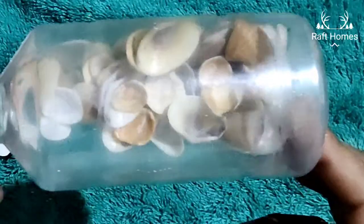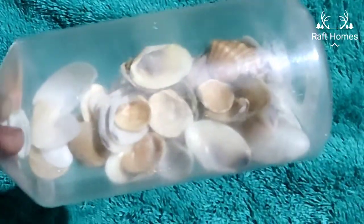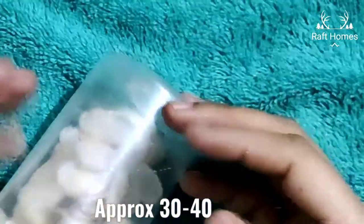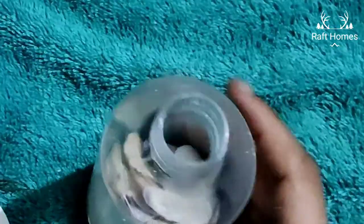The procedure is very simple. As you can see, I am just putting in the sea shells in the bottle. The number of sea shells used here is approximately around 30 to 40, of variant sizes.